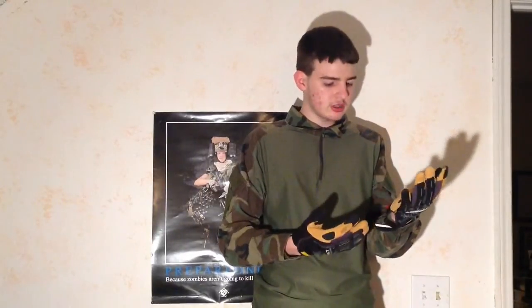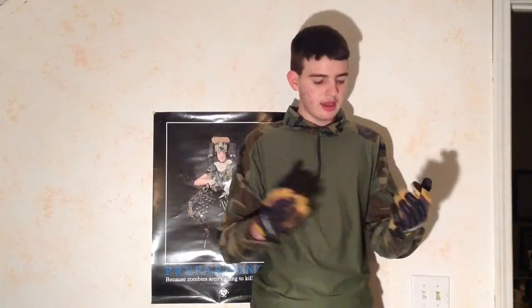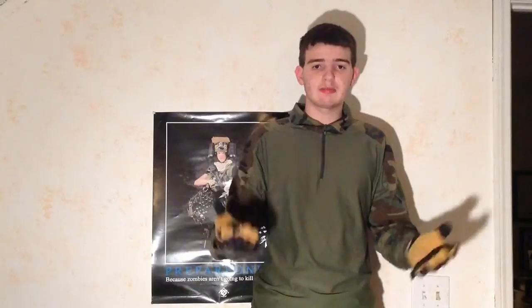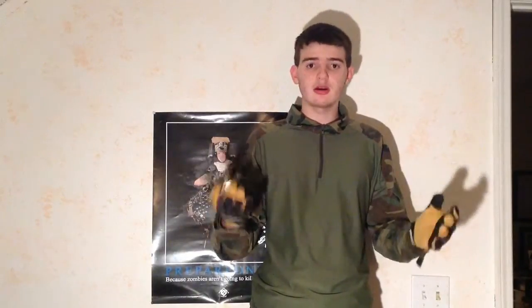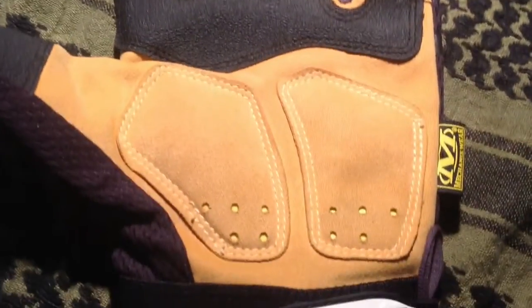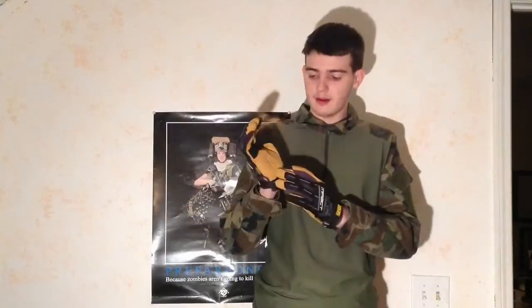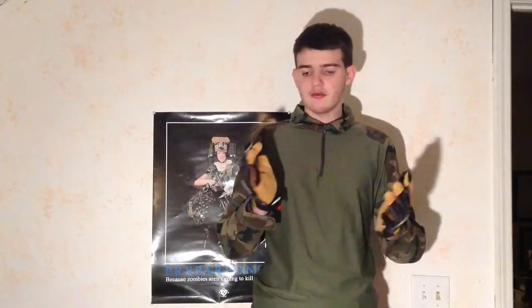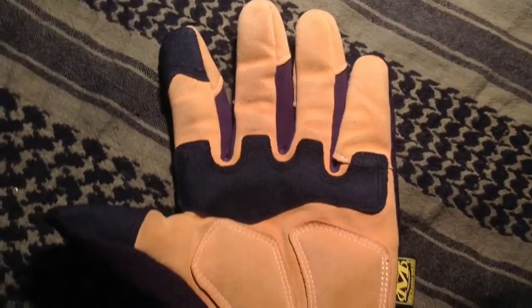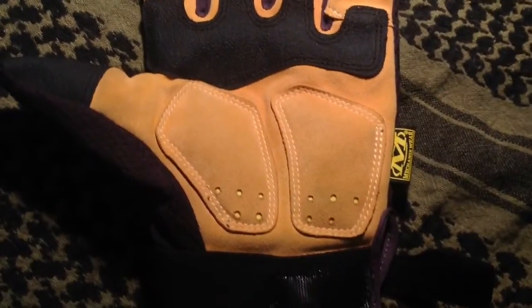When gripping for long periods you might sweat with some gloves, but these are really good at ventilation. With the vents on your palms running throughout the whole glove, your hands will never get sweaty.